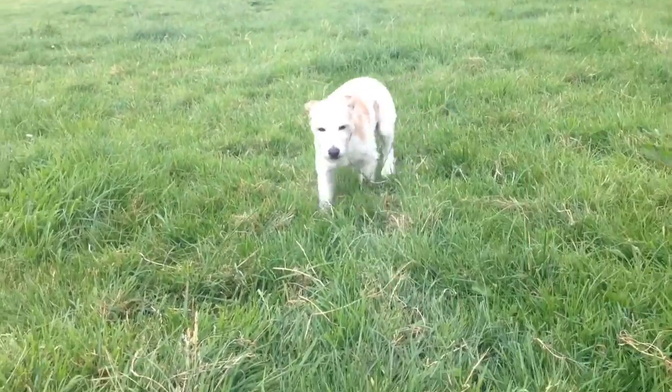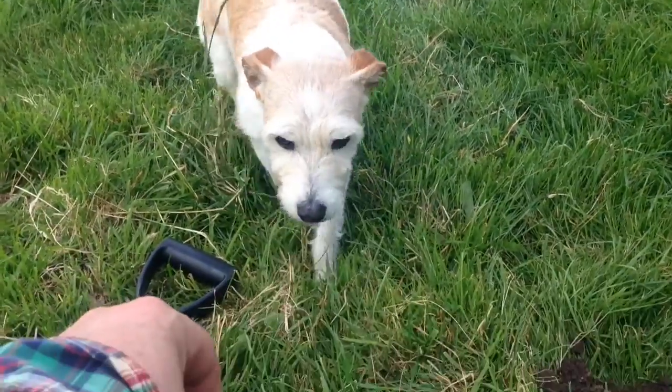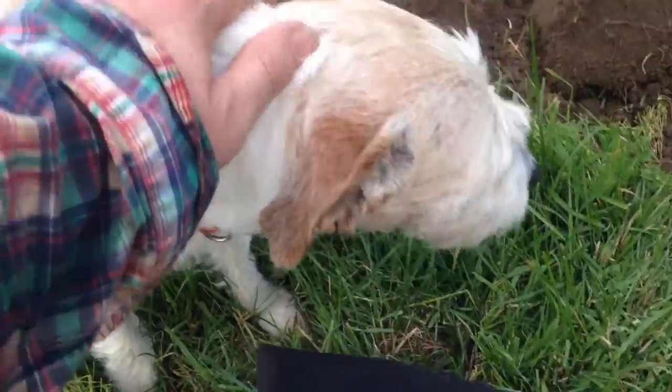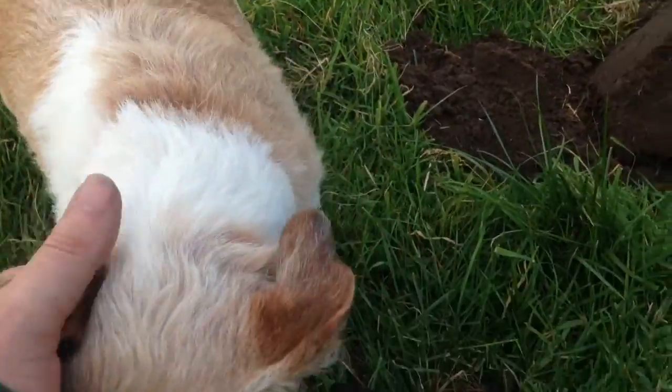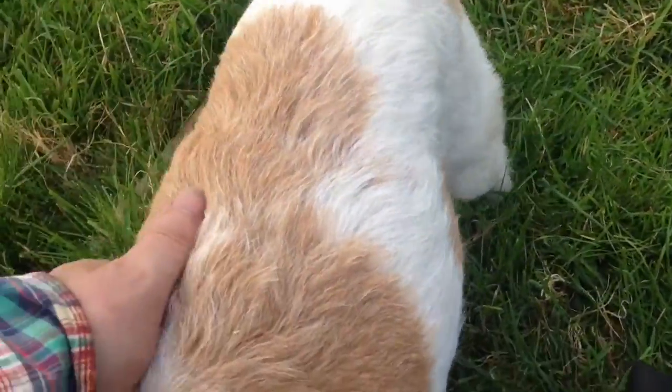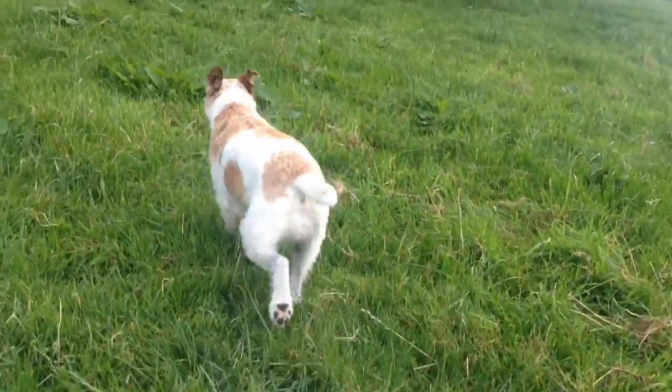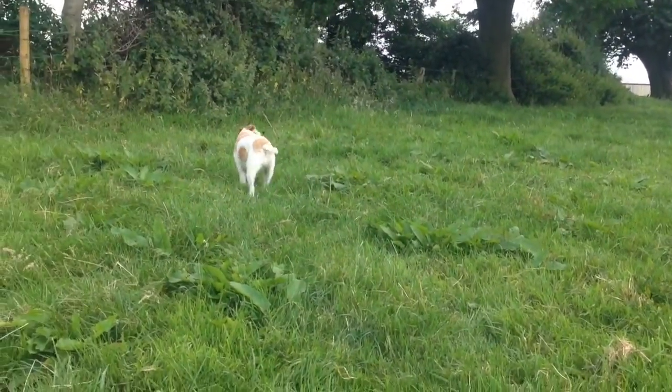Hello buddy — oh you're lovely, aren't you! This is what I like about being out and about. If I'd have been sat around I wouldn't have been meeting this little fella. He's absolutely cool. Happy days.